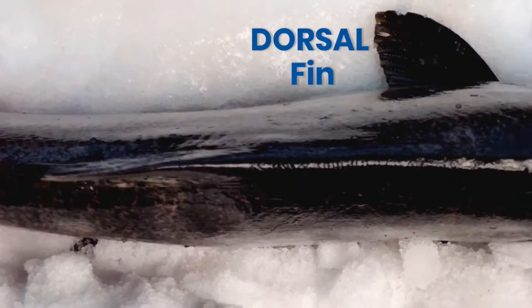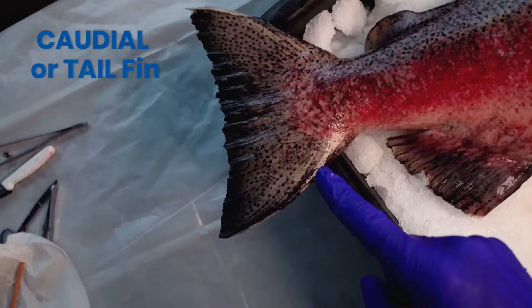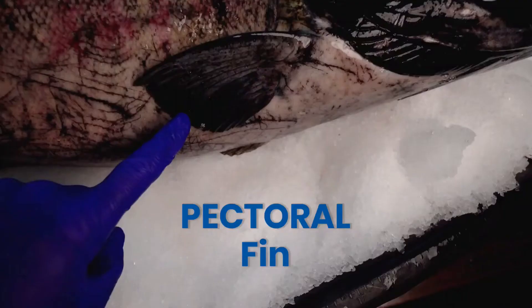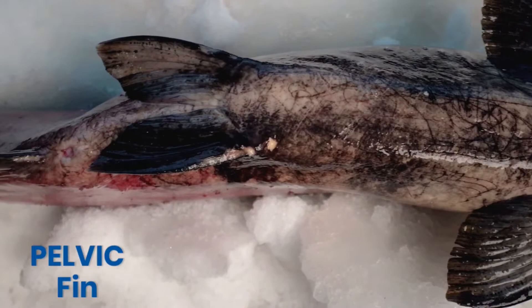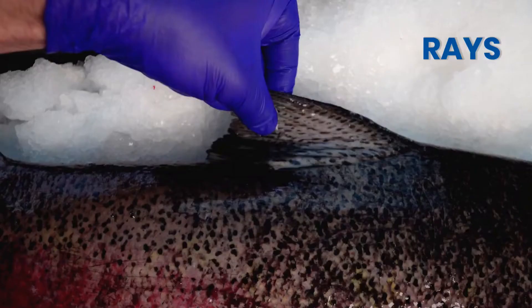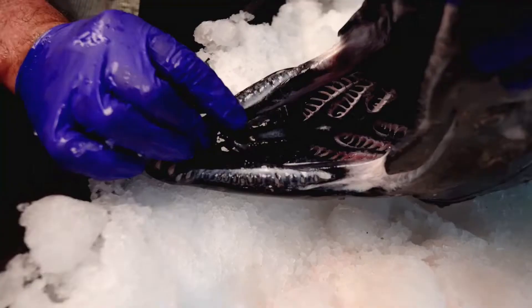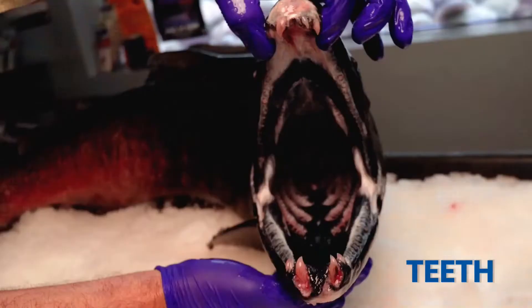Now onto our external bony fish anatomy — let's label the fins. Did you notice the rays of dermal bone? The scales of this spawning Chinook Salmon are beautiful. The jaw structure of a spawning male salmon is impressive. Any doubt that salmon are predators? Take a close look at these teeth.